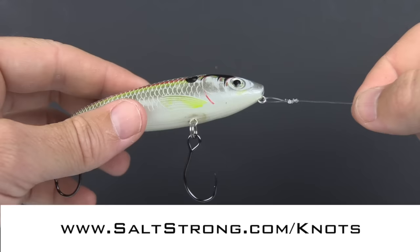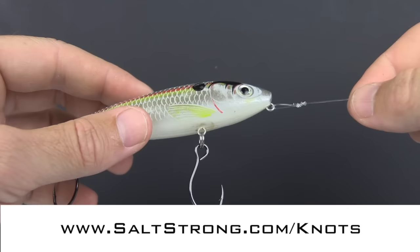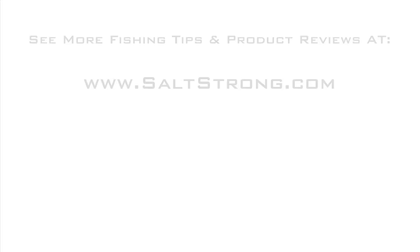That's it for now — leave a question down below if you have any. Otherwise I hope you can get out on the water soon and catch the big ones. There's something about the water that will give you peace — all by yourself or with your family. Live salt strong and wet a line today.